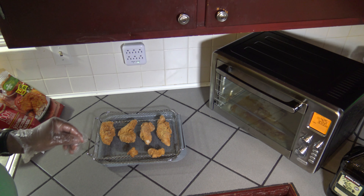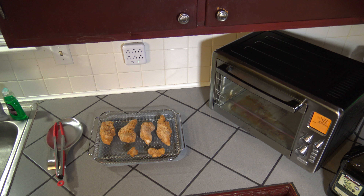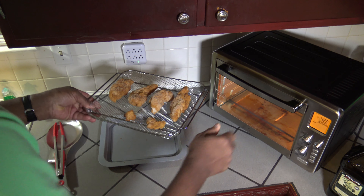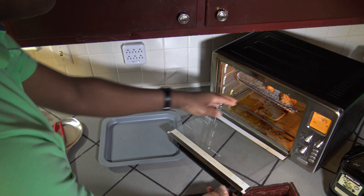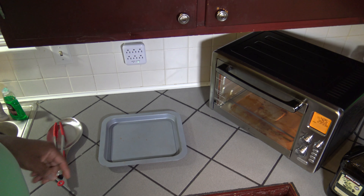I'm going to let things continue to preheat. Once they're done preheating, we'll get this on in. Our preheat's done — going to hit pause and get it back to my full 30 minutes. Going to take this air fryer basket and put it on the very highest rack holder up in the cooker. Nothing underneath. Close up and hit start.